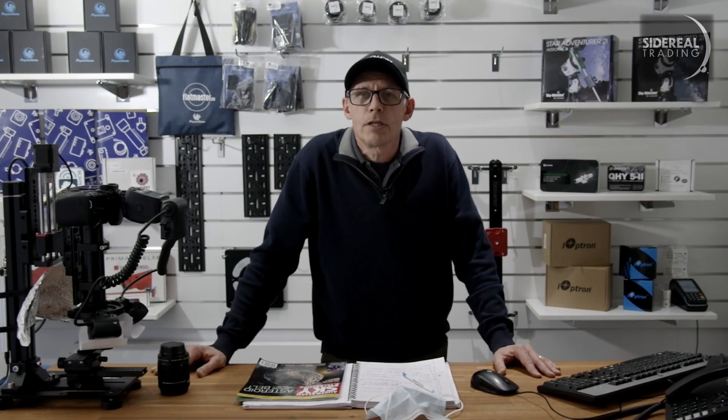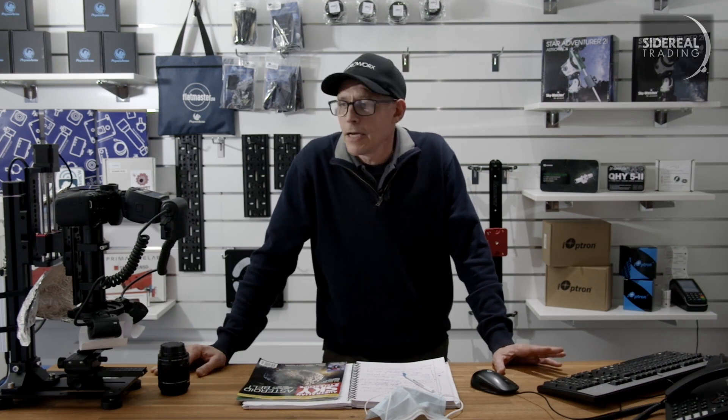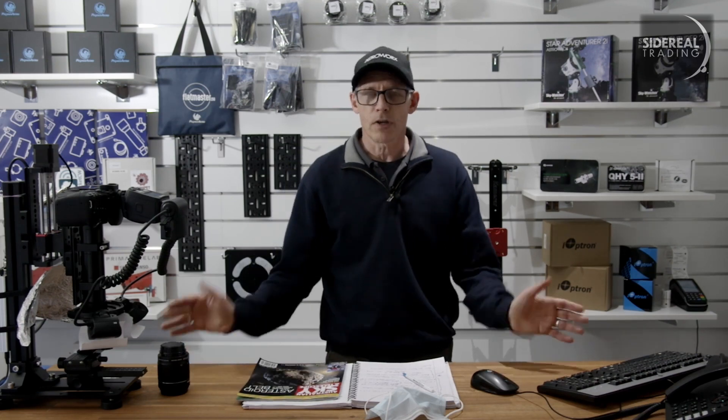As usual, subscribe to the Siderial Trading YouTube channel. Like, rate, comment — whatever you like. My name's Bill Sten.